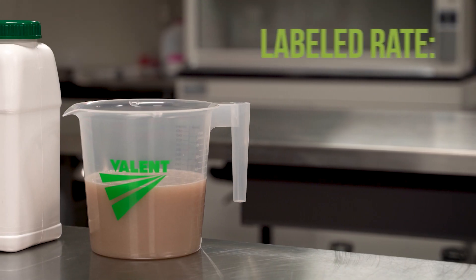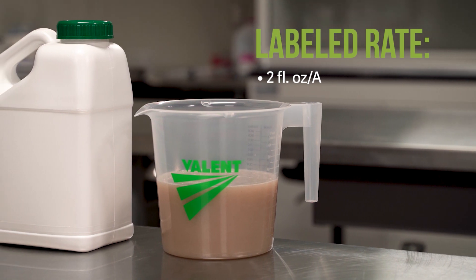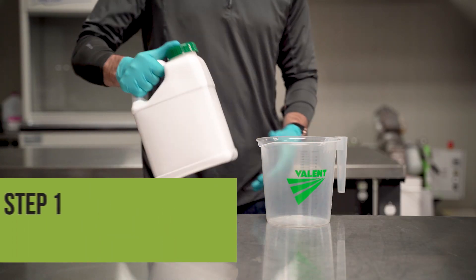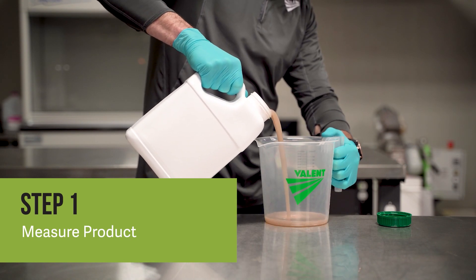The approved use rate of MycoApply EndoPrime SC is two fluid ounces per acre. Only prepare as much product as you plan to treat. Shake the product before carefully measuring out the amount you need. For this demonstration we are using 40 ounces of product.